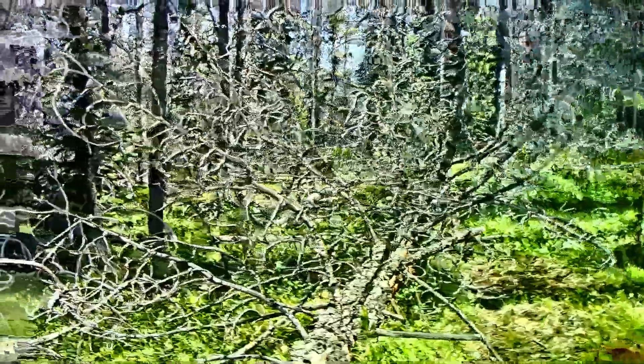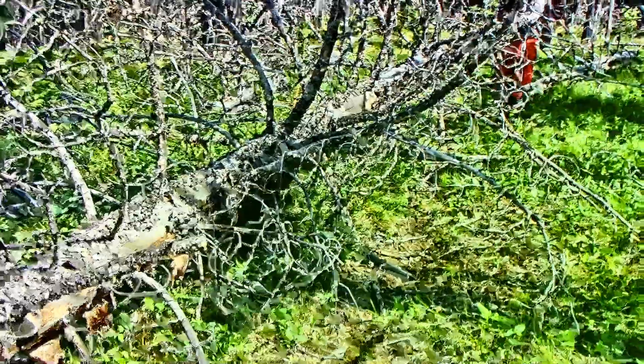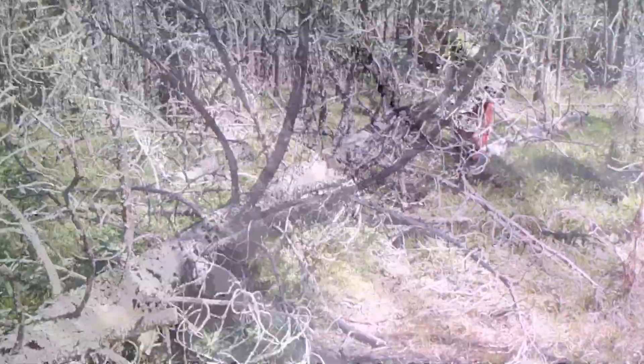So here's a tree that's fallen down the trail, and where Ole's walking would be maybe a good workaround, but we like to keep the trail the trail. He'll work on that end, I'll work on this end. So every once in a while I do fire up my chainsaw — just not videoing everything all the time and drinking margaritas.